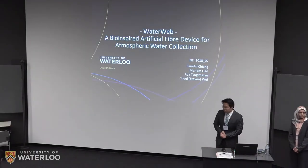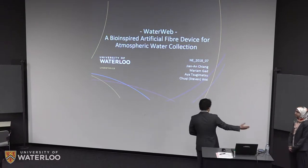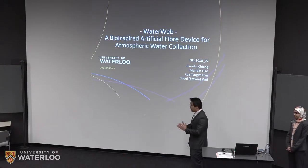Good morning professors and dear guests. Welcome to our presentation. We're group number seven and my name is Steven. This is my teammate Mariam and we're going to be here to talk about our project, the WaterWeb. It is a bio-inspired artificial fiber device for atmospheric water collection.